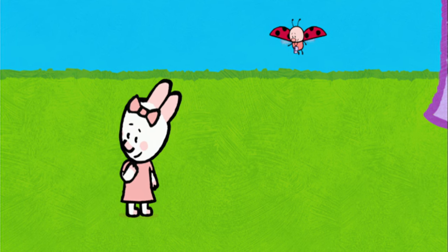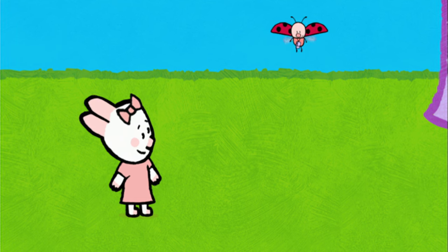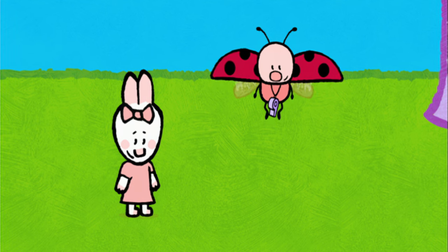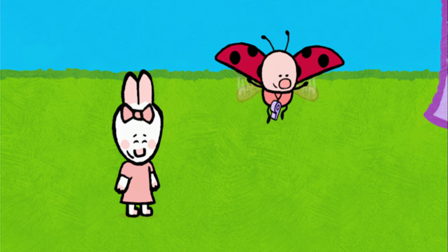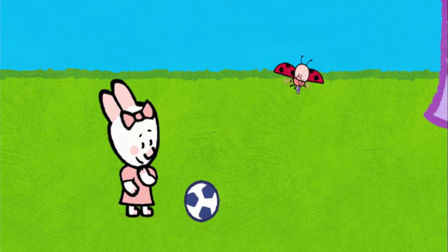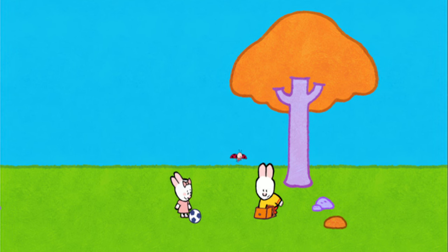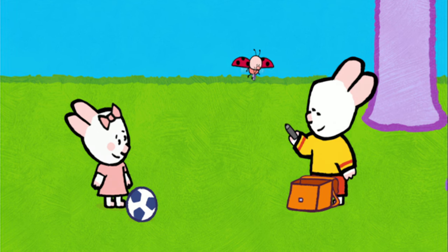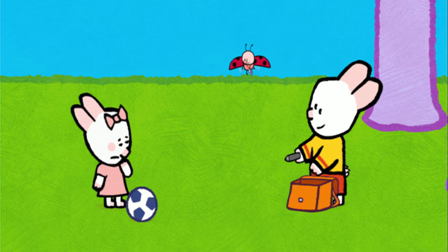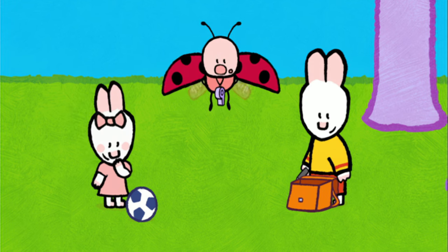An animal that whistles very well? What could that animal be? Do you have any ideas, friends? A bird, maybe? Oh yes, of course! That's it, a bird! Here I am! In fact, it's not a bird — it's a marmot! But there's a marmot whistle. Oh yes, you'll see. Would you like to draw a marmot with us, my friends? Oh yes!